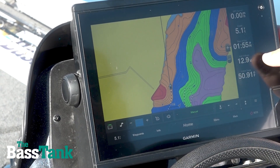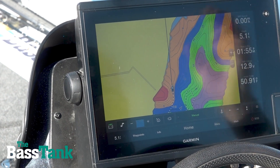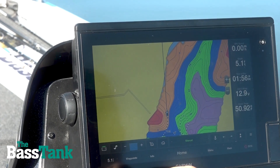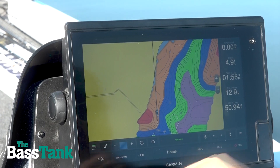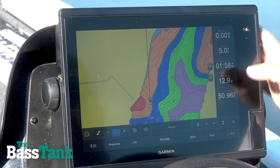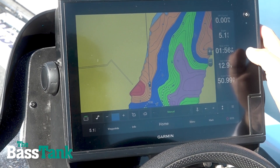Right now you can see on my unit I'm running 12.9 volts, and that's because we've gone through and I've got the proper gauge wire. Everything is dedicated to itself and I will hold this voltage all day long so I don't have a voltage drop. If I took a measurement at the battery it's going to be potentially 13 volts, but it's most likely going to be like 12.95, something like that.